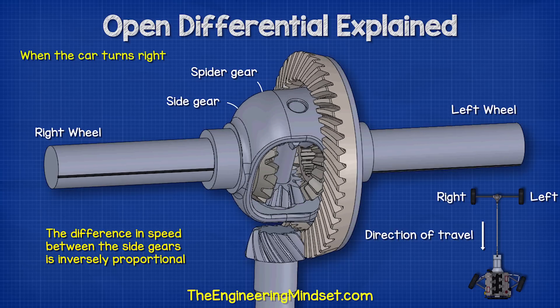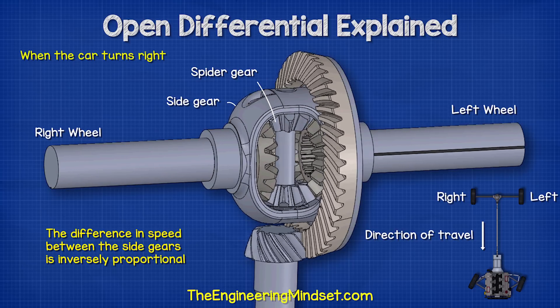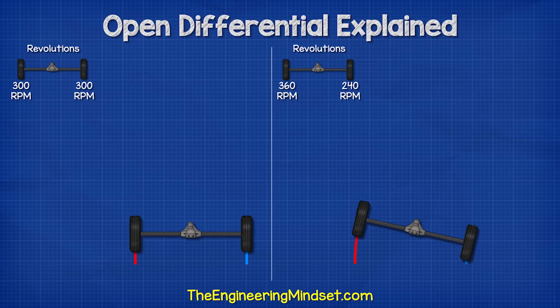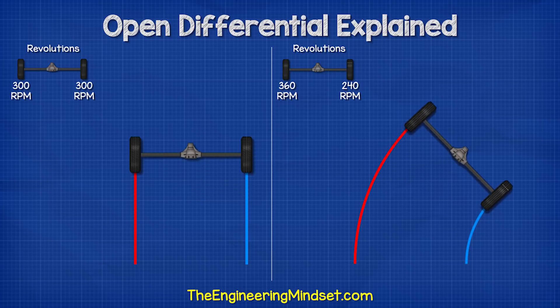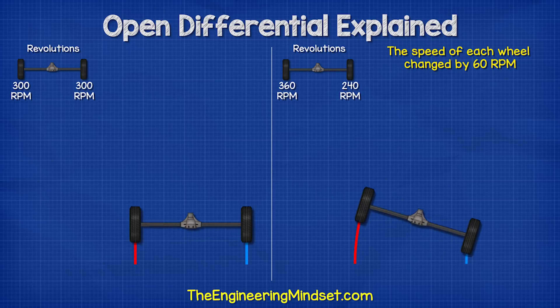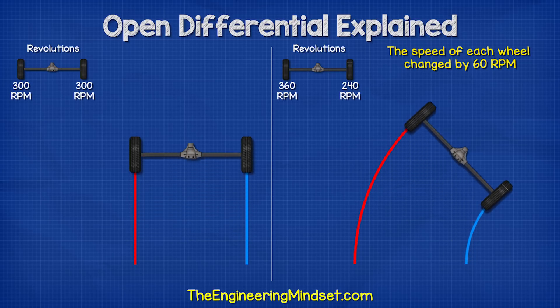The difference in speed between the side gears is inversely proportional. Going straight, both wheels might rotate at 300 RPM. But when turning right, the left wheel might rotate at 360 RPM, while the right side wheel rotates at 240 RPM. So while one increases, the other decreases, and the difference is inversely proportional to each other.